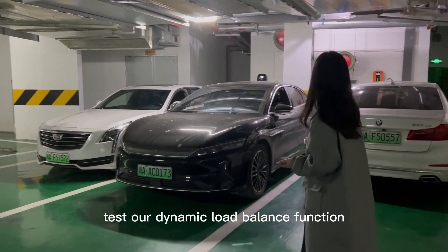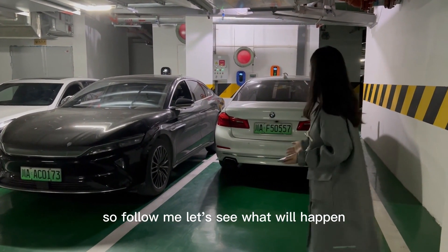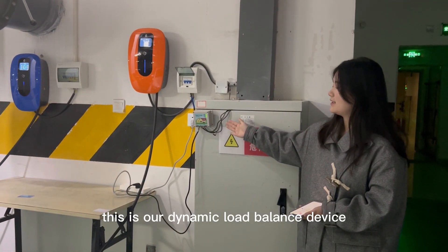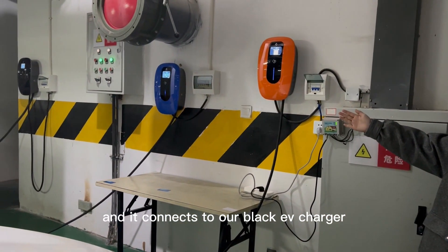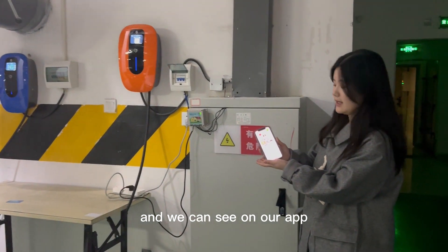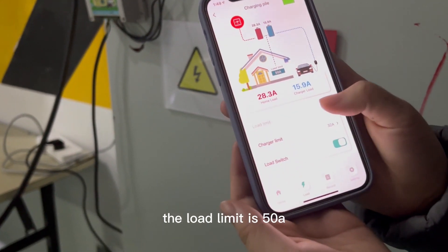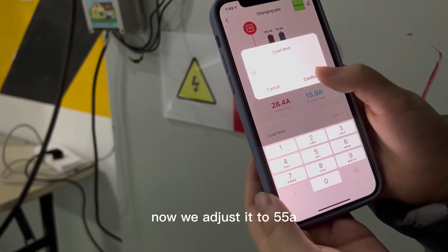Now we're going to test our dynamic load balance function. This is our dynamic load balance device, and it connects to our black EV charger. And we can see on our app, the load limit is 15 Ampere. Now we adjust it to 15 Ampere.